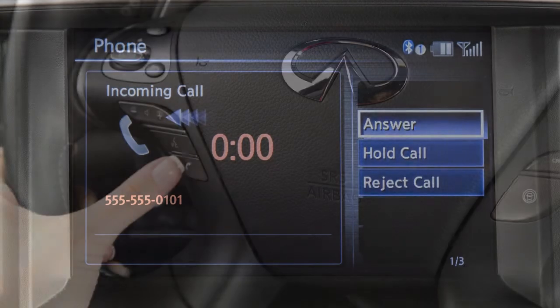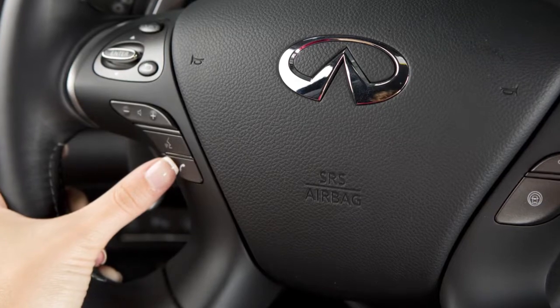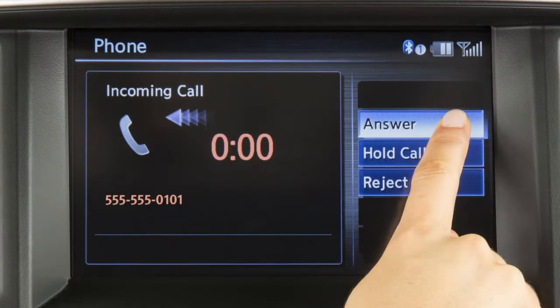To answer an incoming call, press the phone send button on the steering wheel or touch the answer key on the display screen.